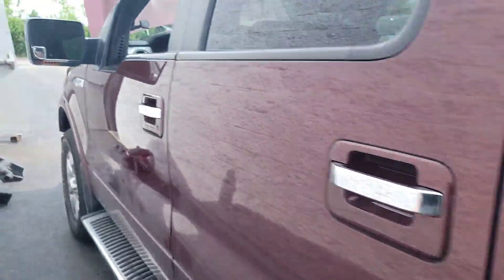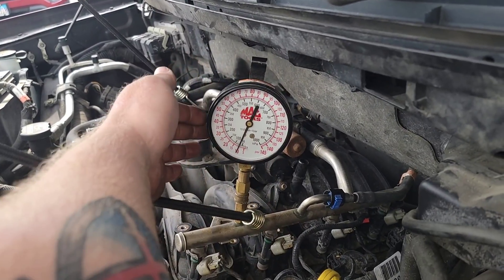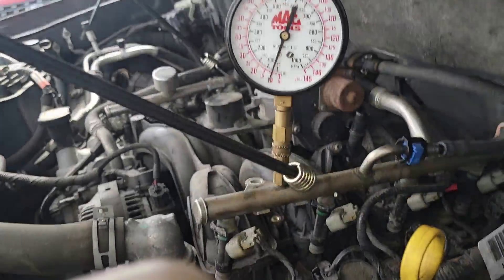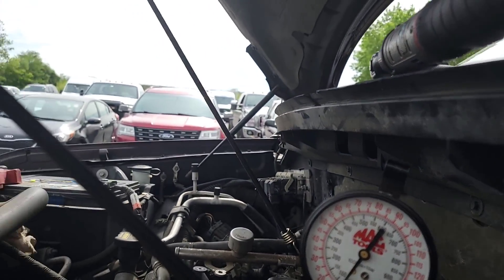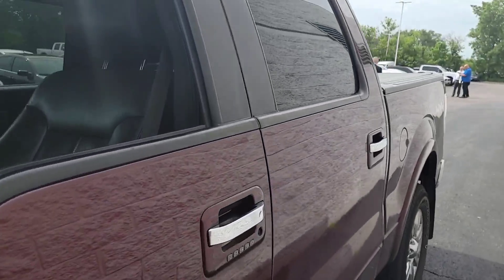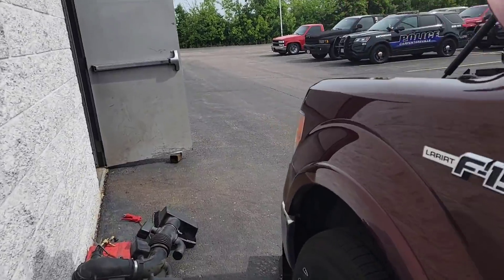I hooked the fuel pressure gauge up to the fuel rail. I'm going to key on and then we'll see — let me key on and come back and look at the gauge. Key on — I can hear the fuel pump running, and it just shut off.